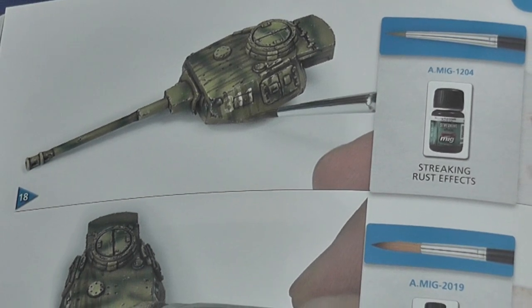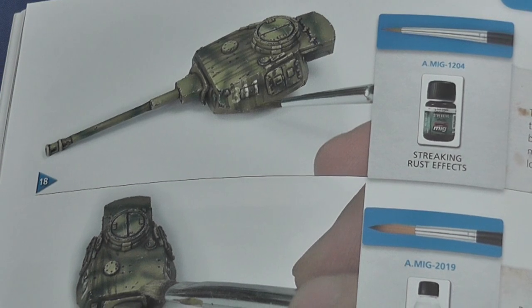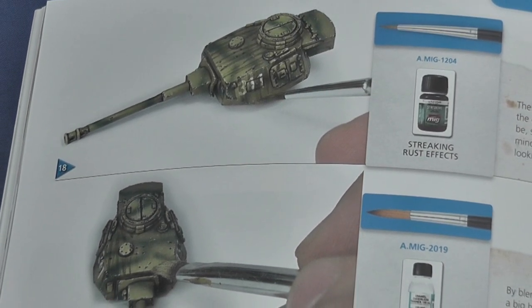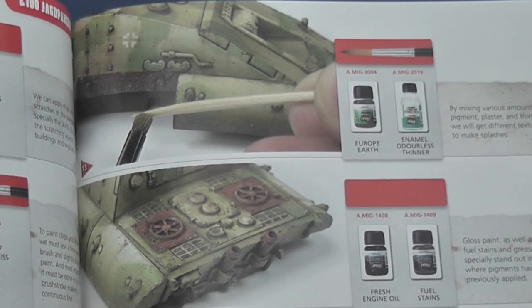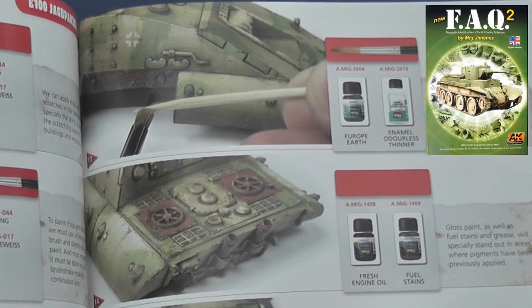These techniques are applied over a range of predominantly German vehicles, with the inclusion of a T-34 to illustrate their application to green vehicles. As for what I learned from this publication — well, there's not a lot that's genuinely new, with much of what's covered similar to the contents of MIG's previous publication, Frequently Asked Questions 2.